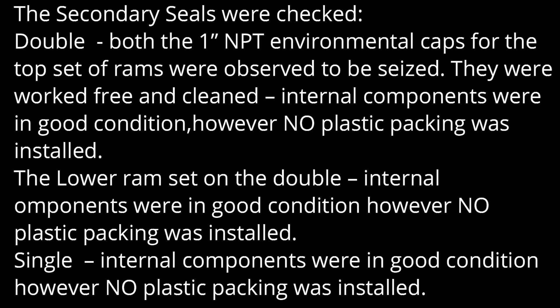For the lower ramp seat only — double — internal components were in good condition; however, no plastic packing was installed. For the single BOP, internal components were in good condition; however, no plastic packing was installed.